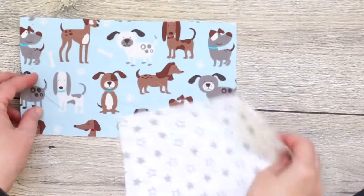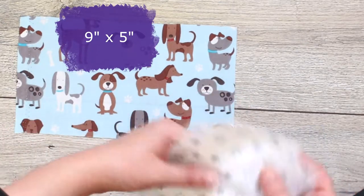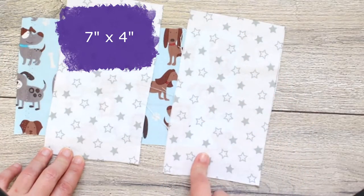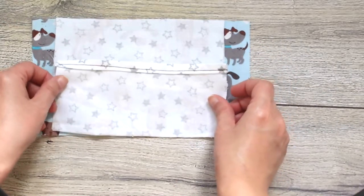For the child size you need one rectangle measuring 9 by 5 inches and two smaller rectangles for the lining measuring 7 by 4 inches. Other than the measurements, everything else is the same as for the adult mask.